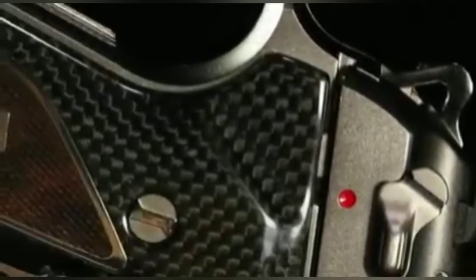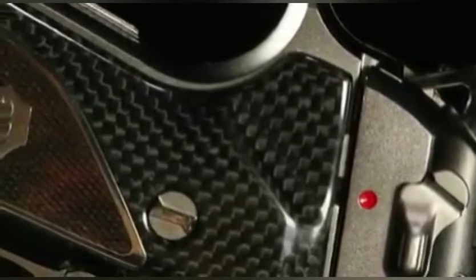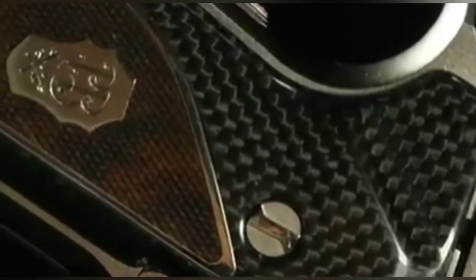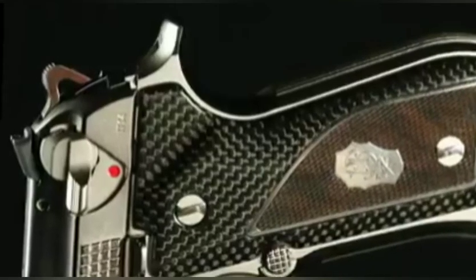The walnut wood insert was hand-checkered and hand-engraved with the PB logo. The screws that keep the grips in place were especially designed for this model and come with a special tool. Every sharp edge, pin, and screw, as well as the barrel, have been mirror-polished manually to create a contrast with matte details, providing a modern touch to the traditional 92 FS.